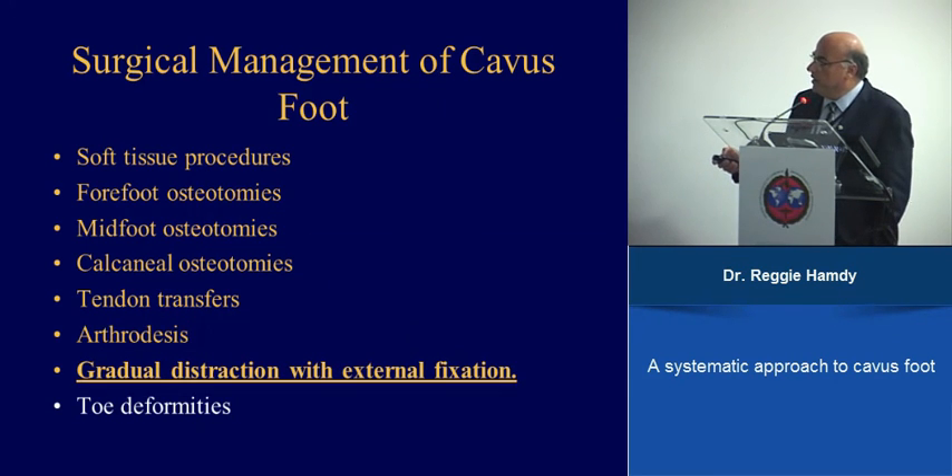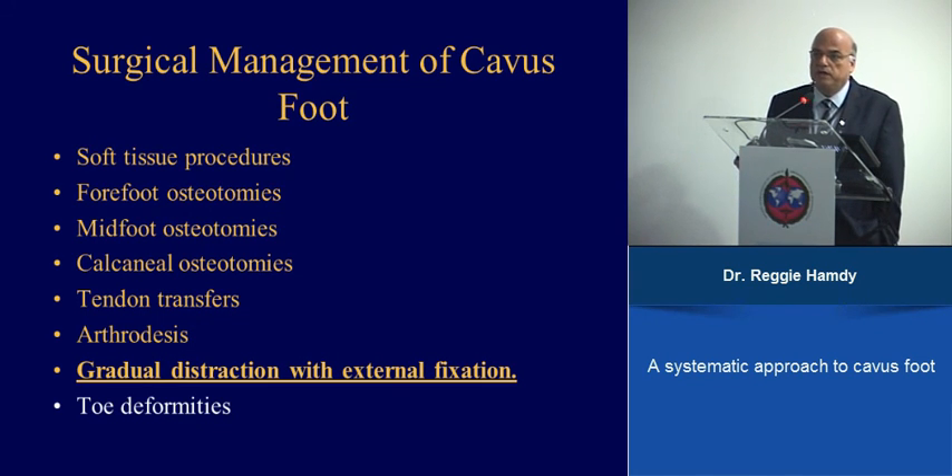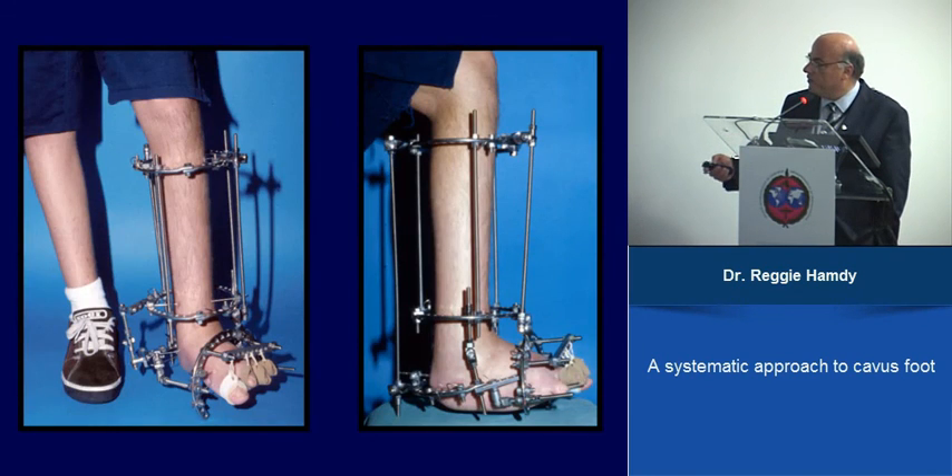Gradual distraction with external fixation is rarely done on a virgin foot; it is more commonly used for recurrent cases or feet with significant scarring. Standard frames such as Ilizarov, TSF, or equivalent devices can be used.